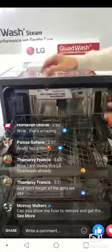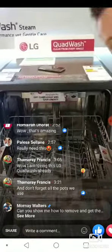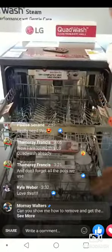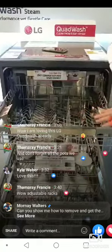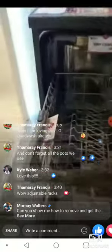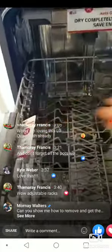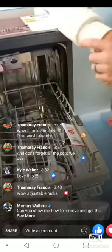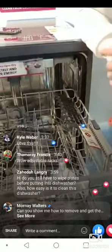This adjustable upper rack is probably the most convenient feature. For larger plates at the bottom, you simply lift it up to allow more space. If you need more capacity on top, press the two buttons and the rack easily adjusts. Those little plastic holders on the side are for stacking wine glasses — they prevent them from falling over, particularly for sensitive or delicate glassware.